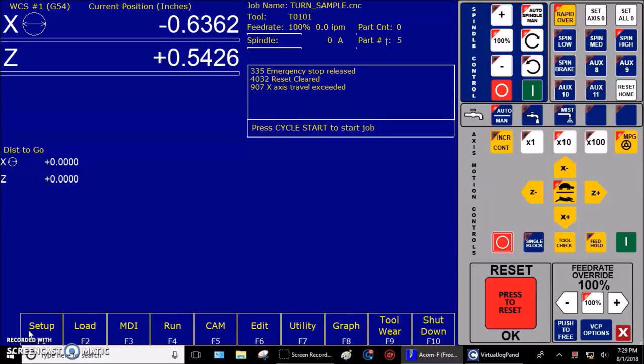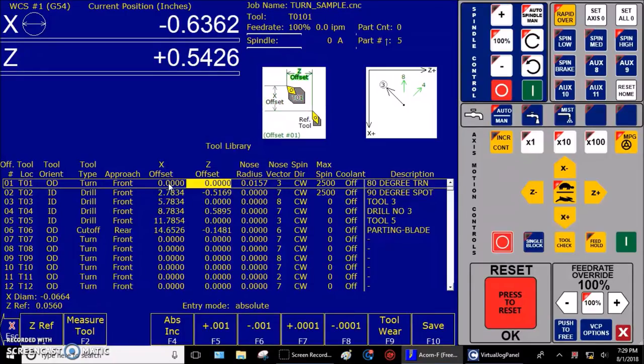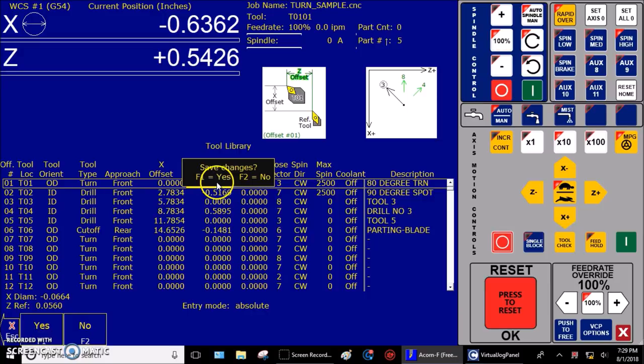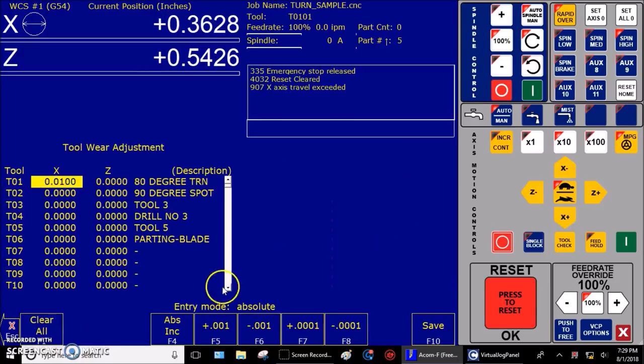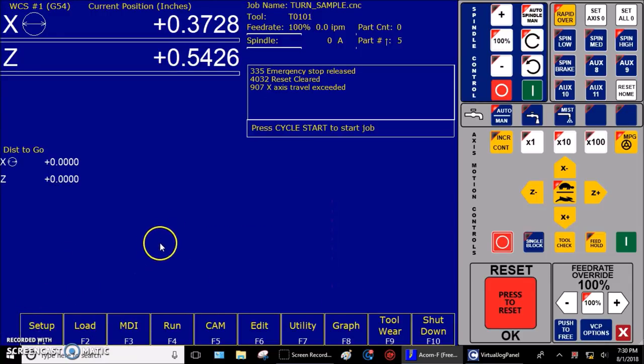Next we're going to set part X zero. Step one: zero out the X offset for the master tool on the tool offset screen — F1 Setup, F2 Tool Offset. My master tool is tool one. I'm going to make my X offset equal to zero. Step two: zero out the X value for the master tool on the toolware screen. Press F9 Tool Where — yes, save the changes. On my tool where screen, I'm going to make my where value for my master tool zero. Press Save, then press Escape back to the home screen.